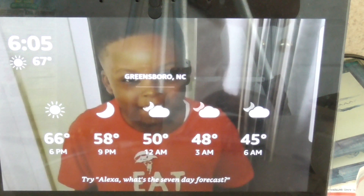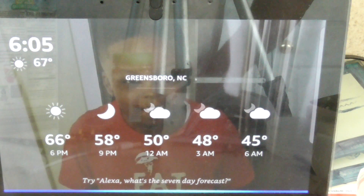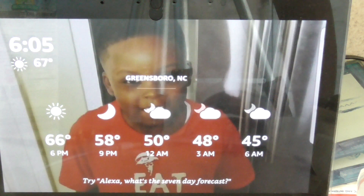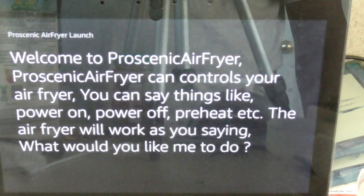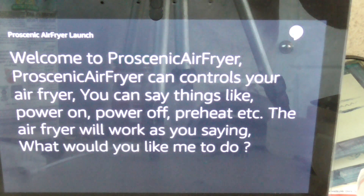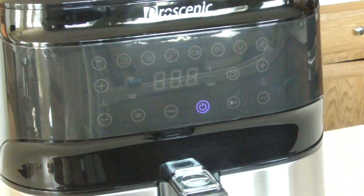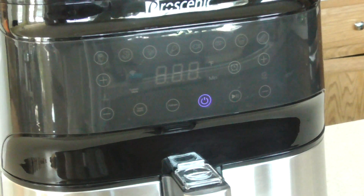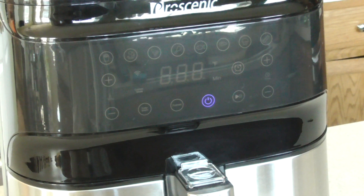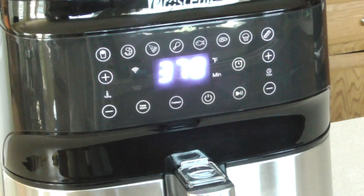You have Proscenic air fryer enabled — do you want to open it? Yes. Welcome to Proscenic air fryer. Proscenic air fryer can control your air fryer; you can say things like power on, power off, preheat, etc. The air fryer will work as you say. Ask Proscenic air fryer to turn on. Air fryer powers on.